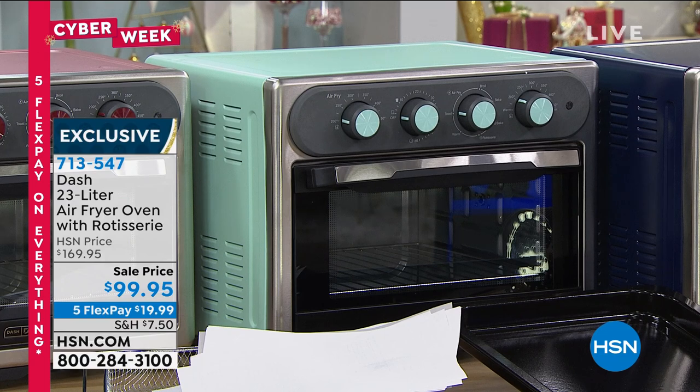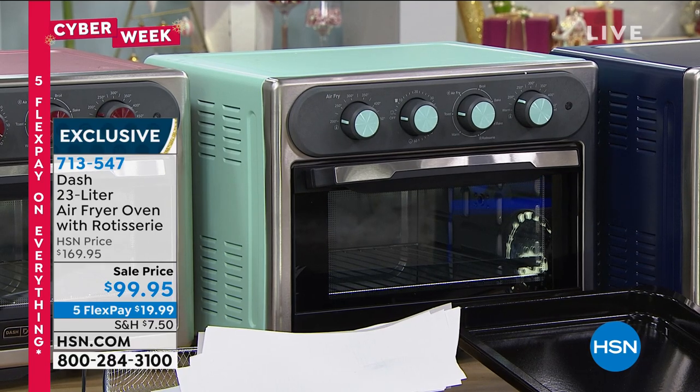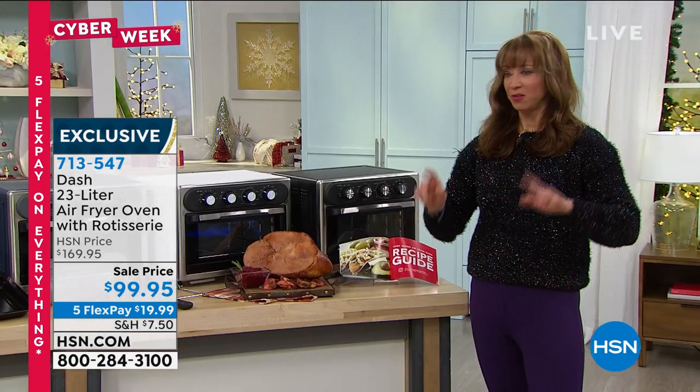I'm going to cut to the chase, then I'll post a picture of my ham. This is a two-ingredient ham — 45 minutes in this oven, 400 degrees, 45 minutes.